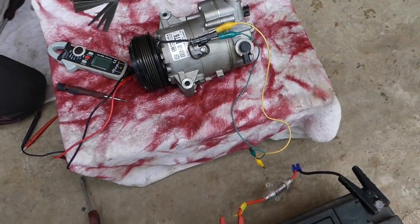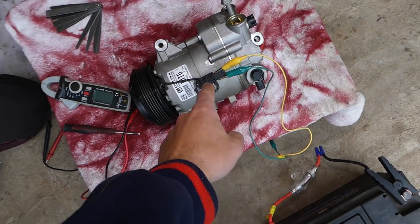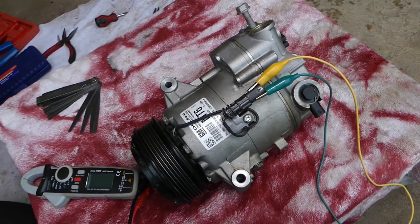But why do we not recommend that test? If you reverse those cables and wires, you will burn your coil. If you accidentally touch the two pins together — and the pins are very deep so it's quite possible — you will also burn your coil.